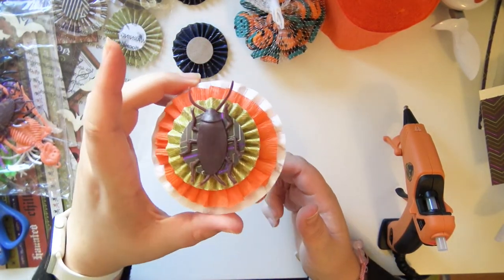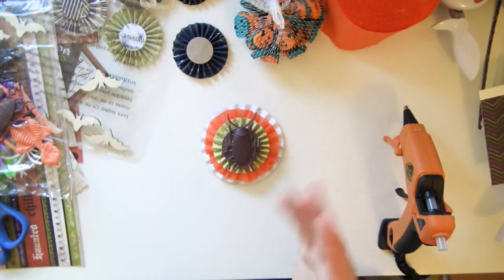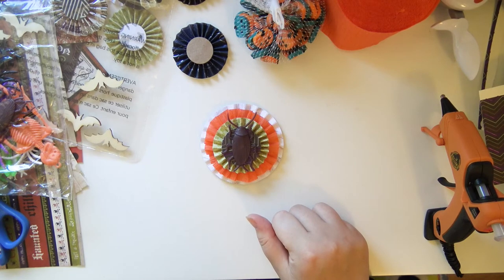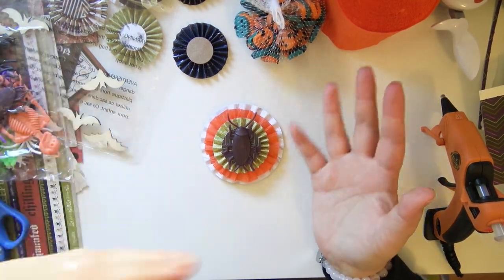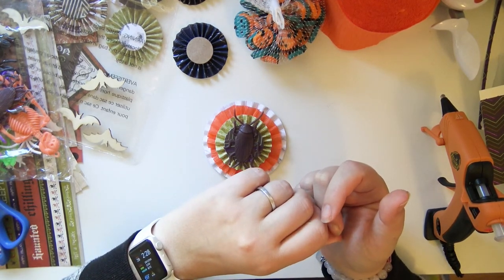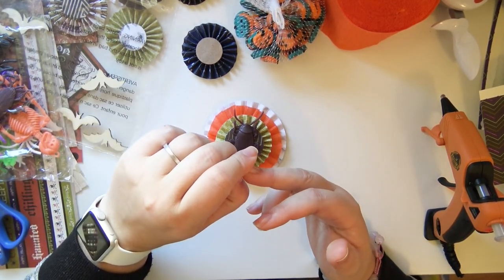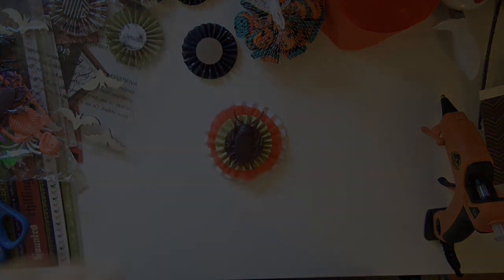I hope this video isn't too much of a mess — I'm really trying to explain it as best I can. But that's it — that's how I batch create my layered rosettes. I hope this video was interesting and helpful. If you enjoyed it, please give it a thumbs up and let me know in the comments if you have a similar process — it's pretty basic but I thought if somebody hadn't thought of it, it might be helpful. Thank you so much for watching, I hope you enjoyed it. I'll see you guys later, have a great day!